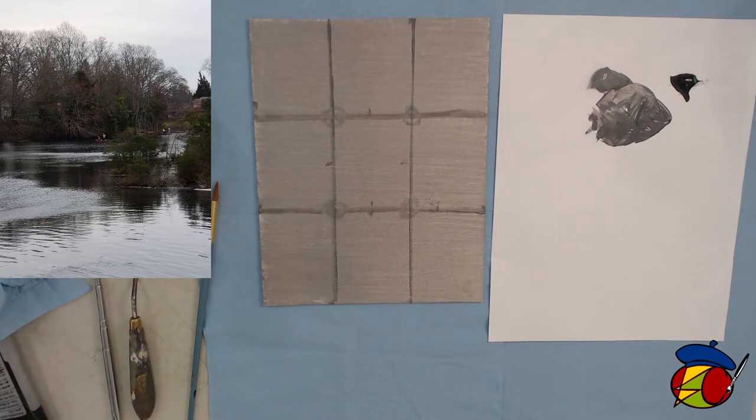Another tip: if you're working on palette paper instead of a stay-wet palette, a good idea to keep your paints moist is to get one of these little mister bottles. You can mist your paints to keep the skin from forming on top of the paint. It's especially helpful when you're traveling with your acrylic paint or working outdoors in plein air.